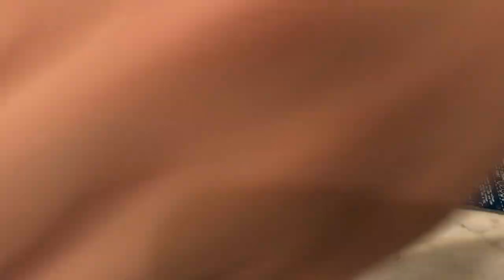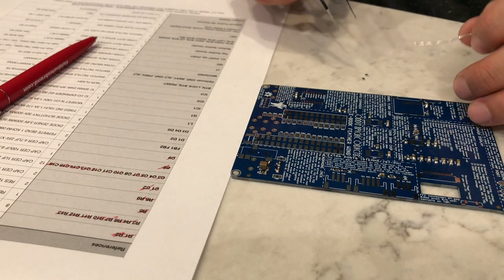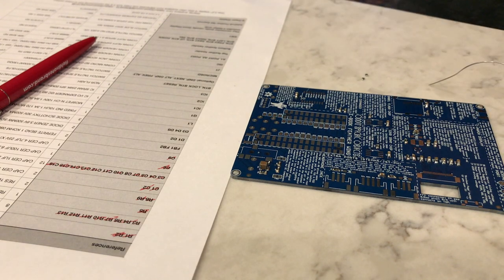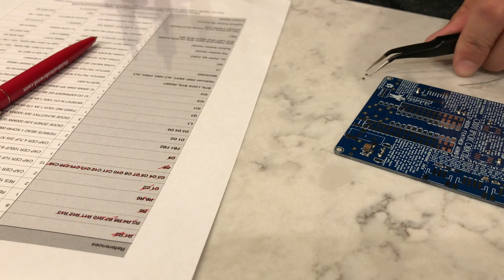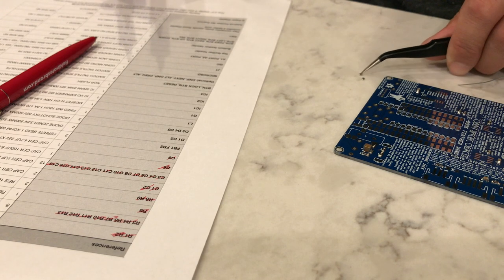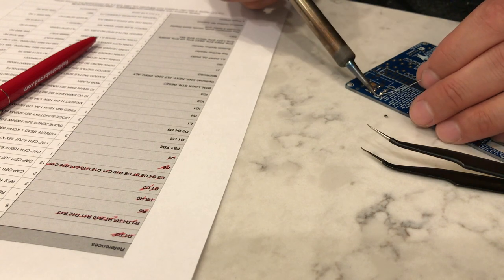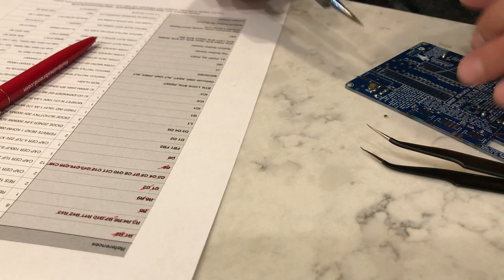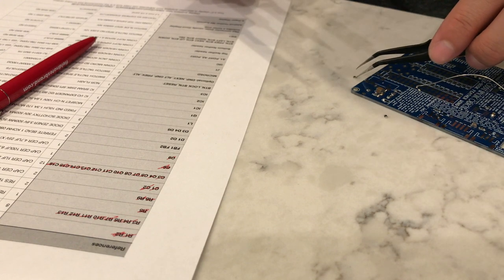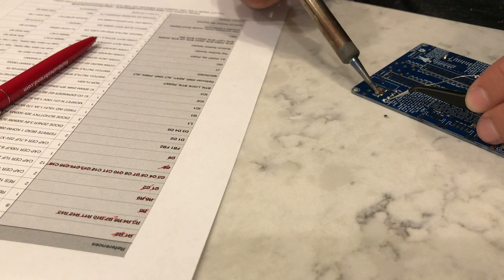Next we have these little ferrite beads. These basically block high-frequency noise. We've got our 3-volt rail and our ground, and depending on what other chips are doing all over the board, they might inject some noise. So over by the audio circuit, this is going to isolate 3-volt and ground — essentially an analog, less-noisy version of those voltages — and that's going to be useful to bias the output.